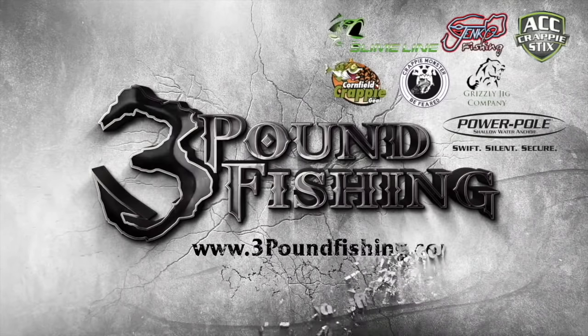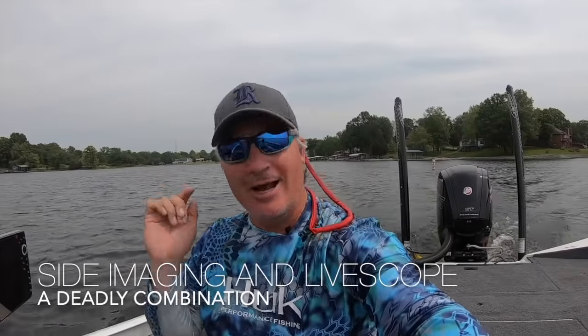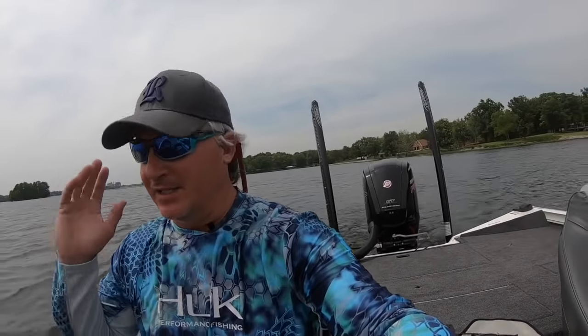You're watching Three Pound Fishing, sponsored by these great companies. What's up folks, we're back out on the lake. I was trying to think about what I could talk about today, and the thing I came up with is the combination of SI Humminbird sight imaging and LiveScope. We're gonna find some brush piles utilizing our SI, and that's where the value is with SI right now — just finding those brush piles. Once you get to that structure you can truly identify whether or not there's fish on them with LiveScope. That's what's on tap for today — a nice evening right before storms rolling in. Should be good, thanks for joining me.